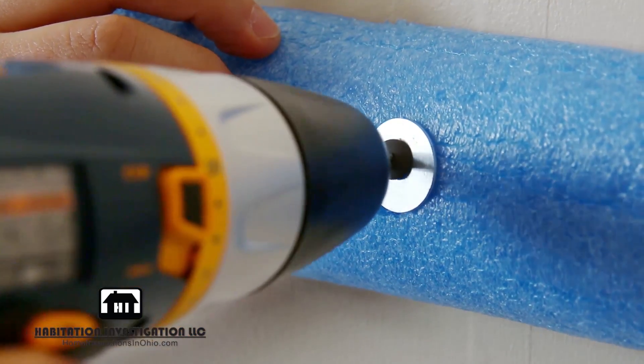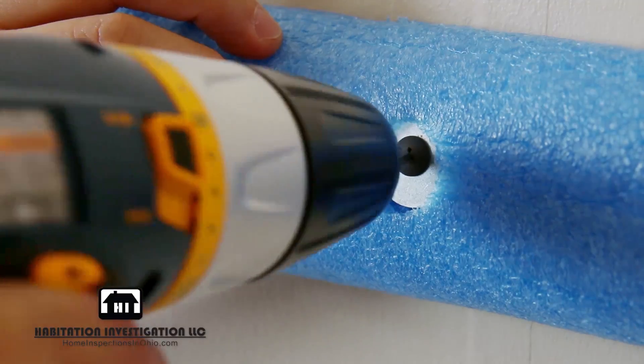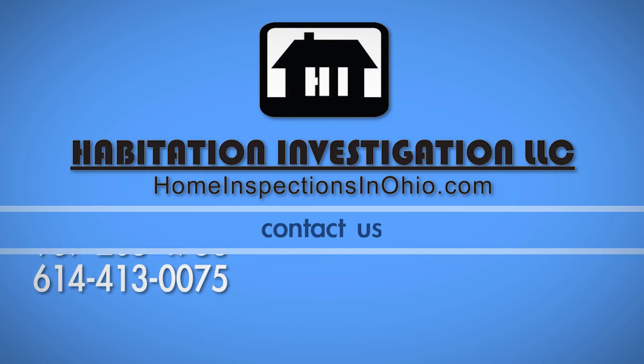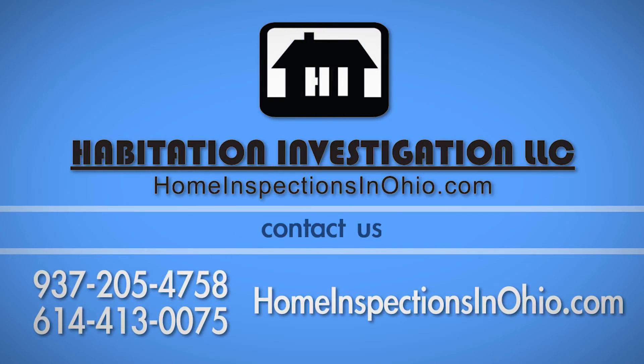Then secure it to the wall using 1-inch washers for better grip. To view more home maintenance videos, visit our website at homeinspectionsinohio.com.